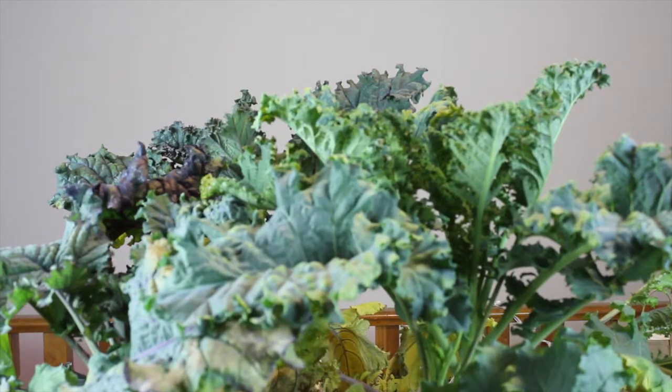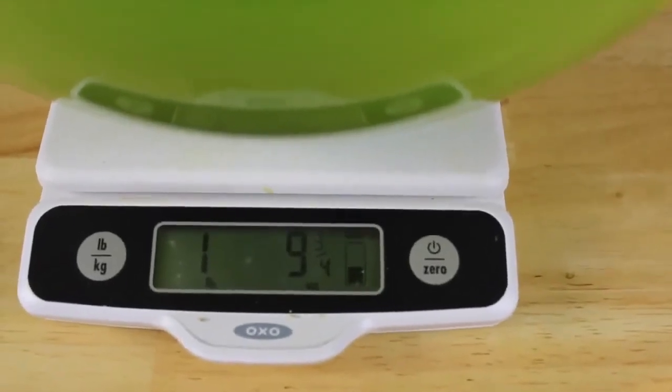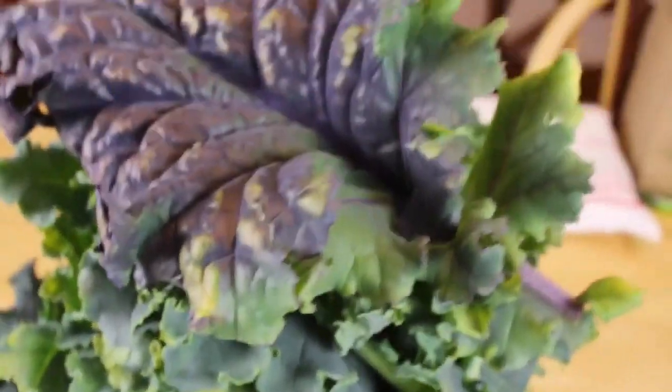I'll do a quick little walk around and then we'll start trimming and do the weigh-in. So the final weigh-in is one pound, nine and three quarter ounces. I don't think that's too bad for 60 days, and considering all that we've eaten.